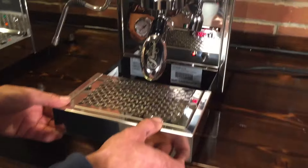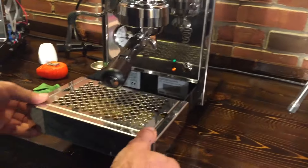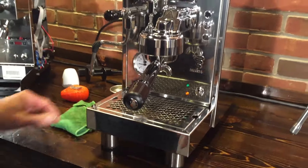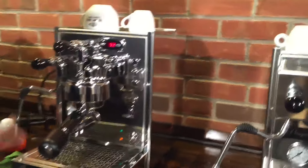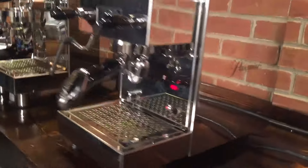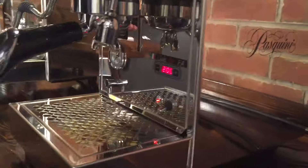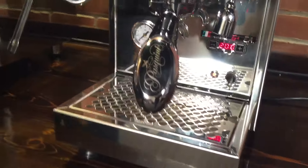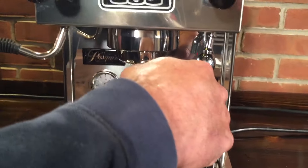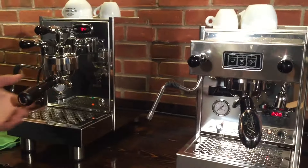Drip trays come out the front, and these are 1,400-watt heating elements in these machines. There's a little more branding on the Pasquini — you've got the fun little logo on the side. The portafilter handles feel pretty good in your hand, actually — very different between the two, but both good.